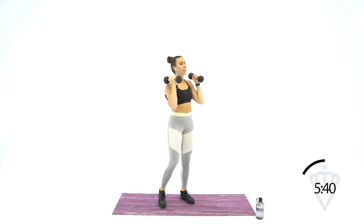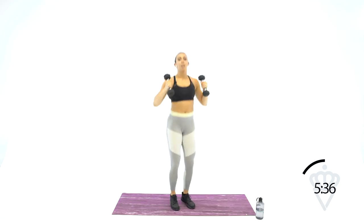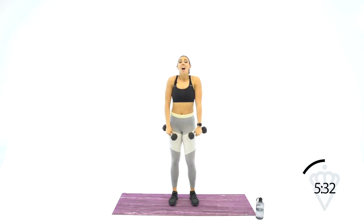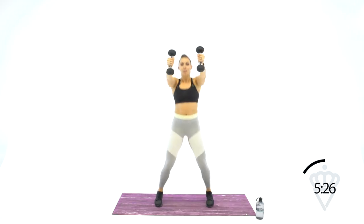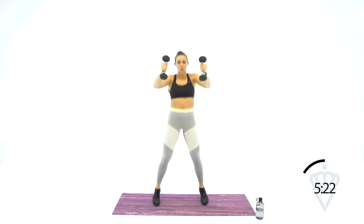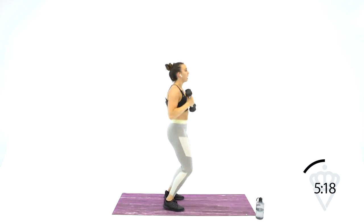Pick up your dumbbells. We're going to go press jacks — a jumping jack with a press at the top and a press forward. Up, out, up, out. Dumbbells at your shoulders. Make sure when you're going forward, you pop in and out quick — don't leave those dumbbells hanging in the air.